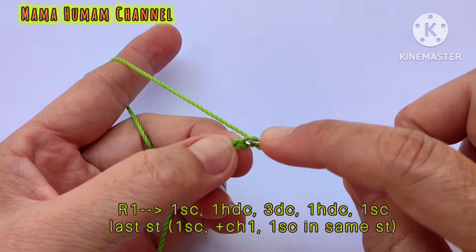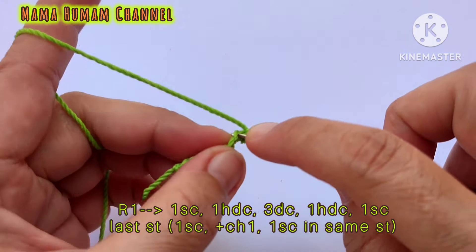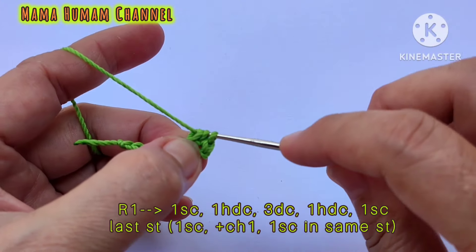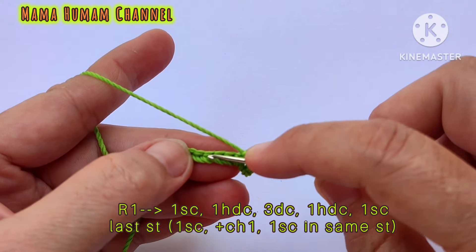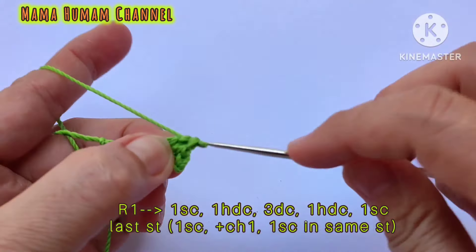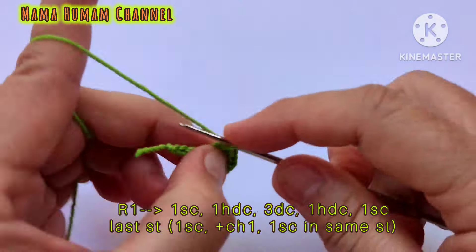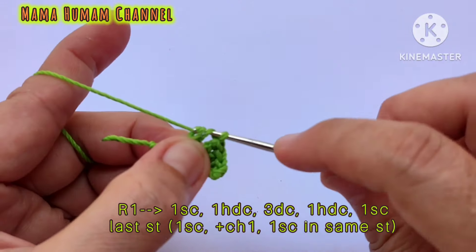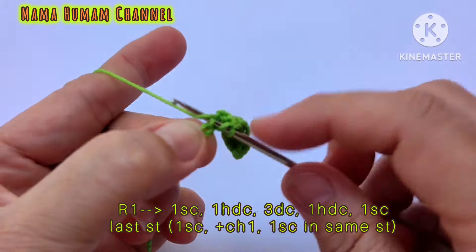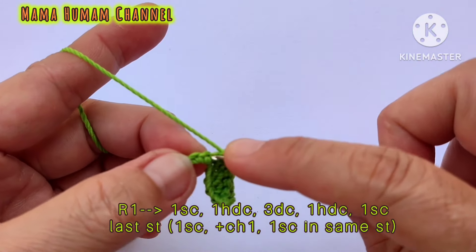Seperti ini penampakan rajutan bunga matahari yang telah kita buat — sangat cantik sekali. Bunga mataharinya kita singkirkan dulu. Kita lanjut akan membuat daun bunganya. Ambil benang berwarna hijau, kemudian buat slip knot dan rantai sebanyak 9 rantai.